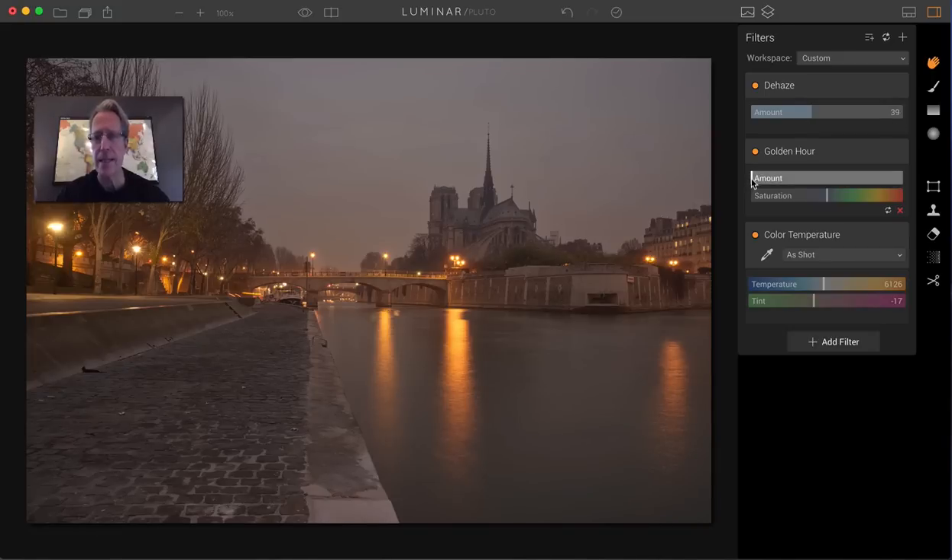Golden Hour, as the name implies, really does add a nice golden glow, so that's great for bringing up golden tones. I've just added it here, as you can see. However, it's a little too gold, and so I'm going to use the Color Temperature to sort of reset the white balance.